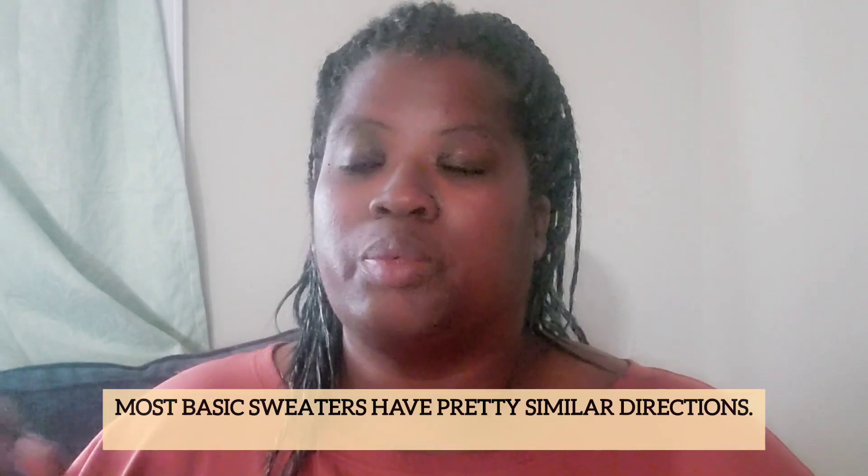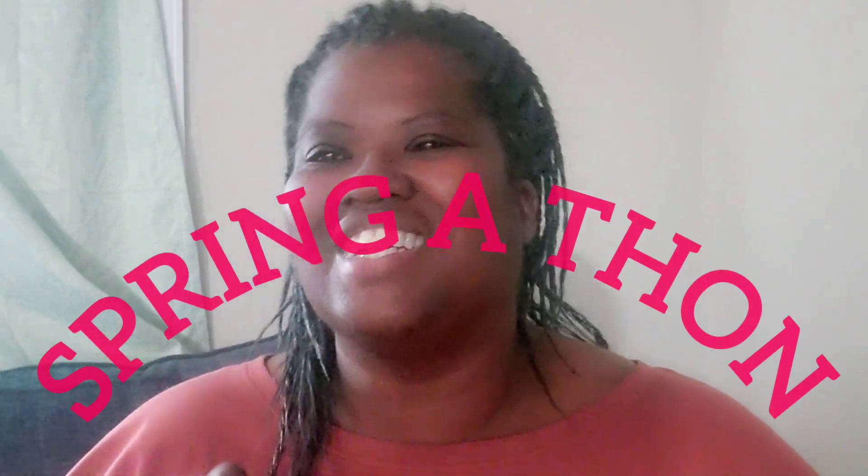If you want assistance, or if you have another basic sweater pattern you prefer, we can come together and help each other through it. Just get the neckline cast on and through your ribbing — I promise the rest of it will feel like 'oh my god, I'm knitting a sweater!' Just like with our previous meet-and-greet, send me an email at beyondswatches@outlook.com to let me know you want to be part of the Spring-a-Thon and I'll get you the Zoom link.